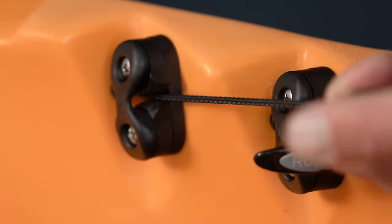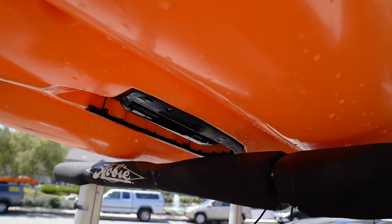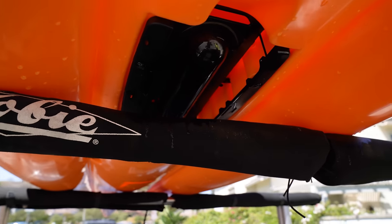We've also integrated a pulley, so when it's time to beach your kayak and transport it, you give that a pull, it'll pull the transducer up into that cavity where it's completely protected. You can slide it into the bed of your truck or up onto your roof racks and get on your way.